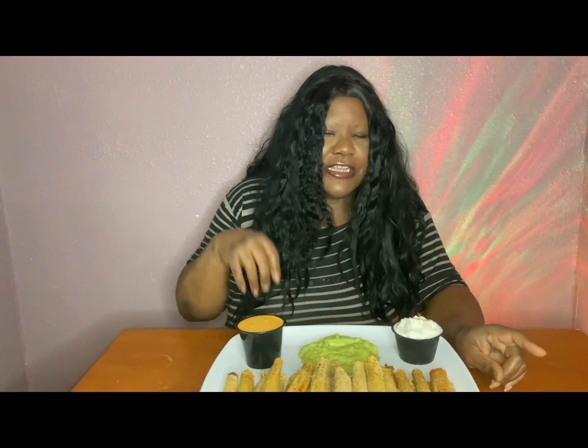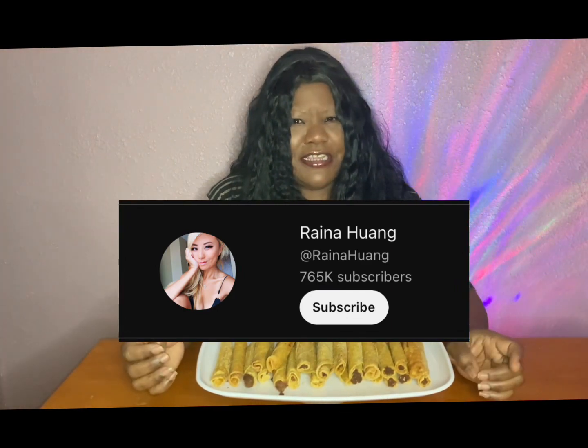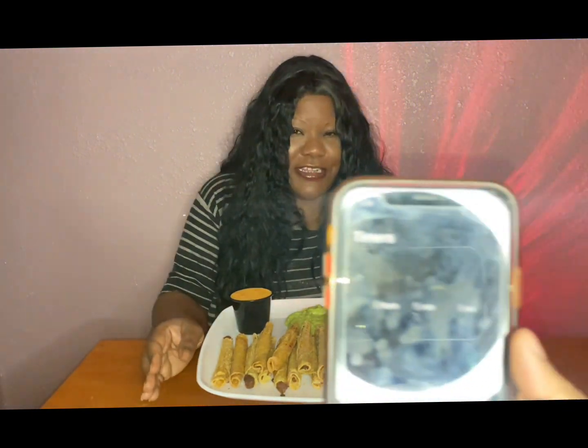We got some things to go with it. We have some queso, some crema, and some sour cream — avocado crema. And we have 25 corn tortillas. No flour — my daughter eating flour. I'm having 25 beef taquitos. My daughter found this challenge from Reina — Reina Eats. She was at a restaurant doing a taquito challenge. So shout out to Reina. And we're going to do this in 15 minutes.